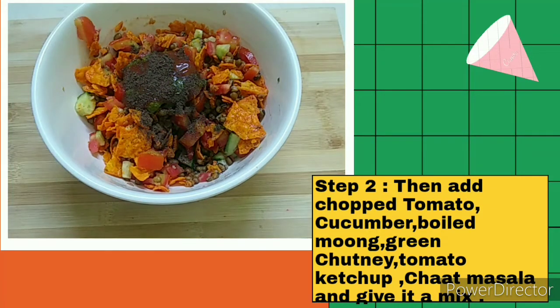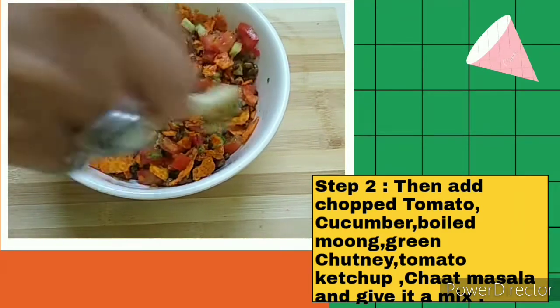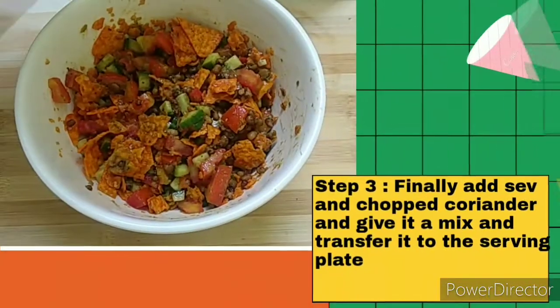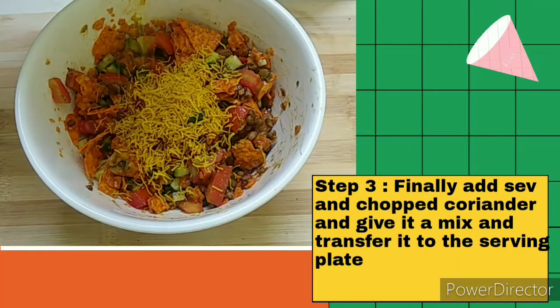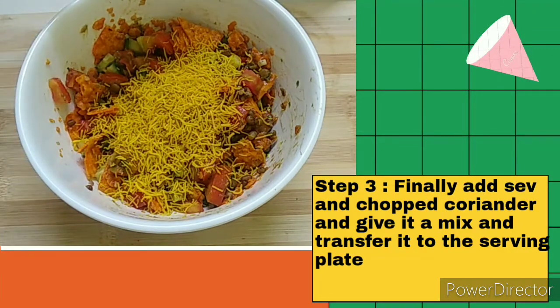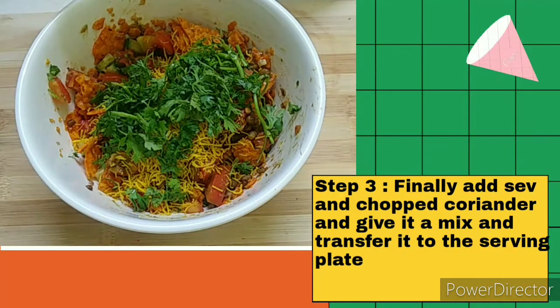Give it a mix. Now I am going to add sev, just to make it a little bit more colourful. And finally I am going to add a lot of chopped coriander, and give it a mix.